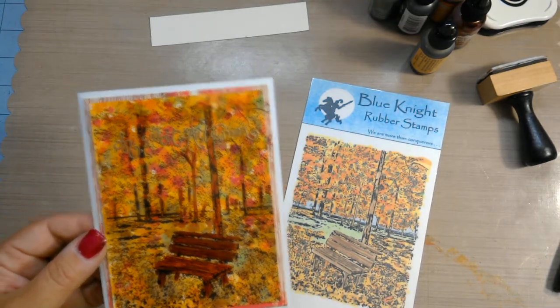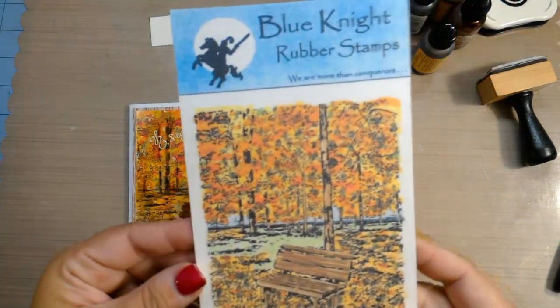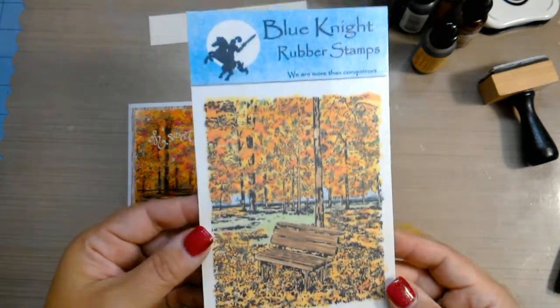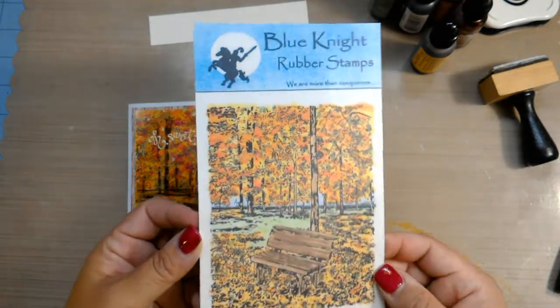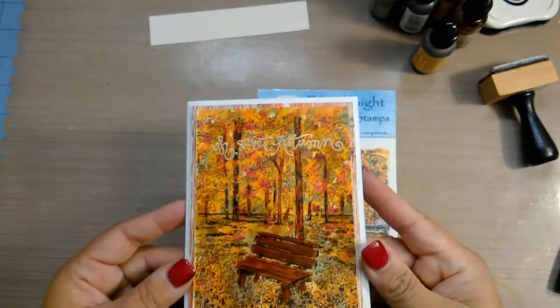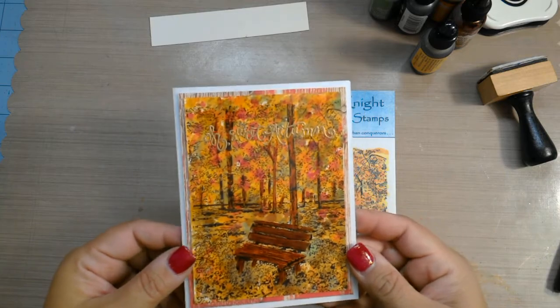Hi guys! I'm doing a quick video with alcohol inks on this stamp that I got from Blue Night Rubber Stamps. It's called the Park Bench, and when I saw this I knew I wanted to do it with alcohol inks. I made one here and I like it, but there are a couple of things I want to change, so we're going to make another one.